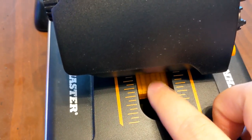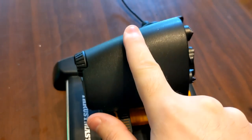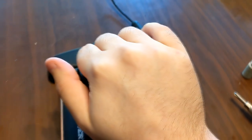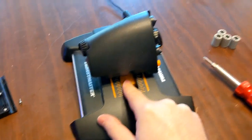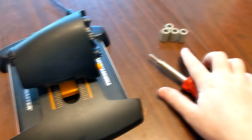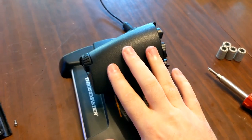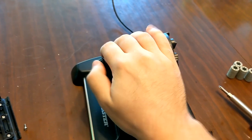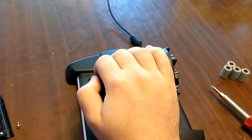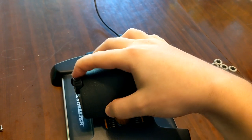I got everything back together. Here is the original base and here's the new one — it's orange. This is super smooth. I have a little bit of a detent right here, I can feel it, though it doesn't stop me. My only complaint about the metal bearings is they seem to be a little bit loud. The smoothness is comparable to my Virpil throttle's rotary — very smooth.